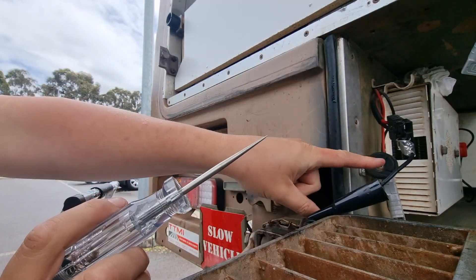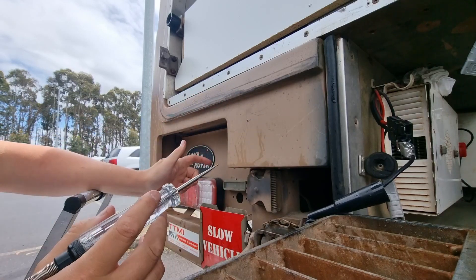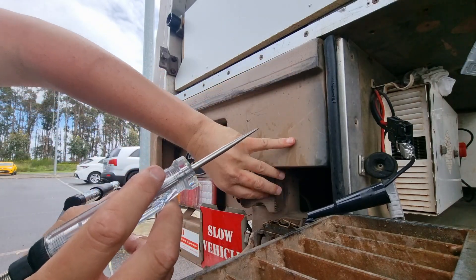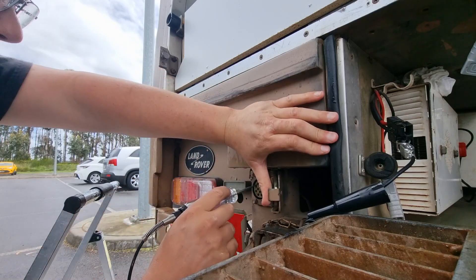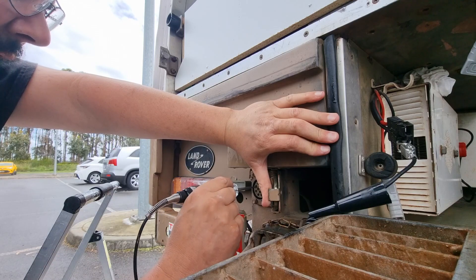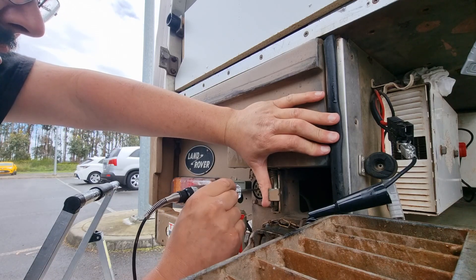We're connected to the Anderson ground — this is the ground of the 24-volt system, but it shares ground with the 12-volt system. So we know for sure we've got ground on that Anderson plug. If there's anything active in here, we should see this screwdriver light up.